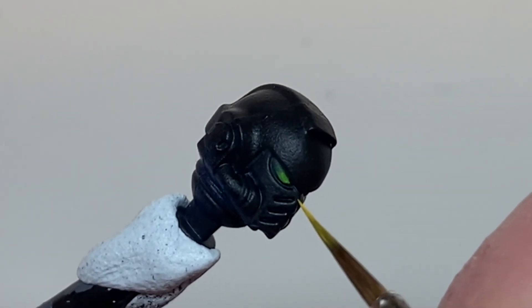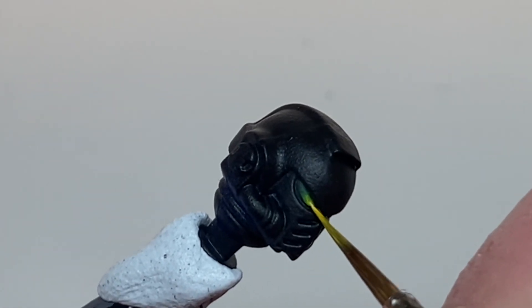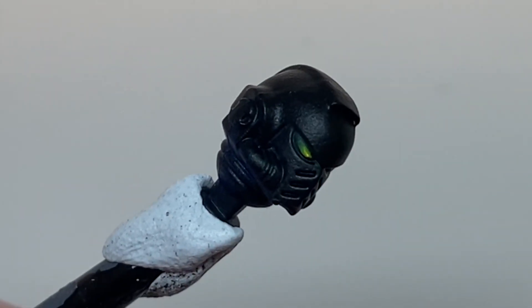The final color is Uriel Yellow — this is for the extreme edge of the lens, and as small an area as you can manage.